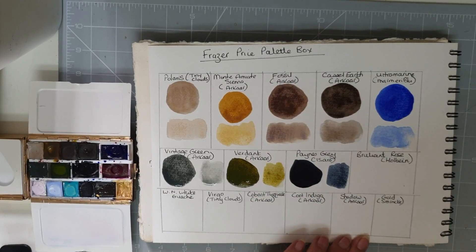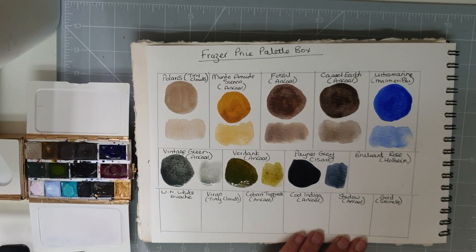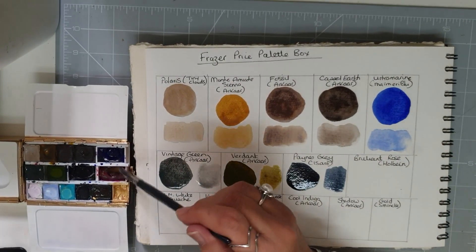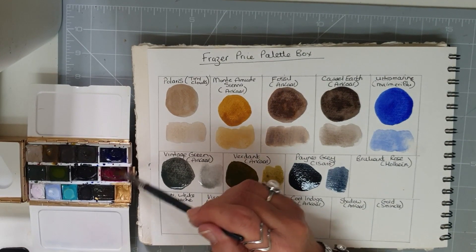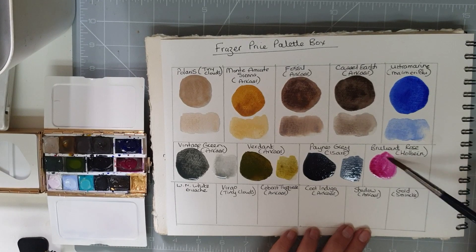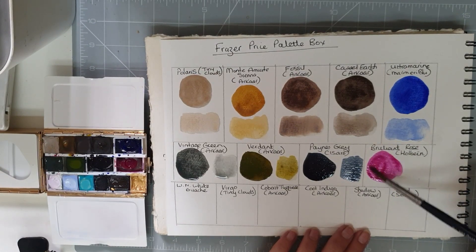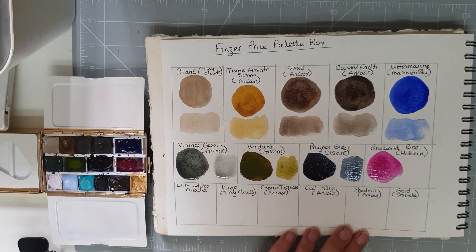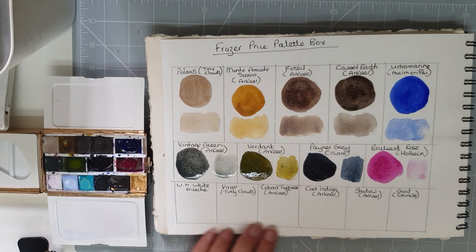That Payne's Grey is really dark at mass tone. And you would have seen this before on a previous palette I was showing — this is the Holbein Brilliant Rose, which I'm afraid I cannot live without. There's our Holbein Brilliant Rose, and it can go really quite pale when watered down.